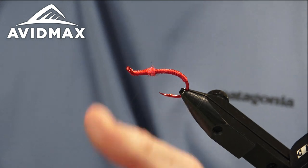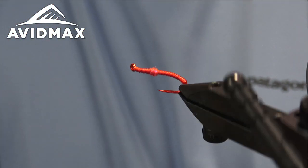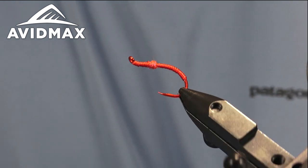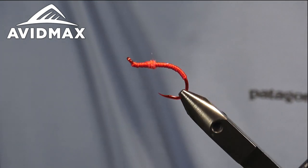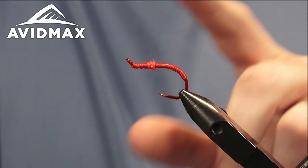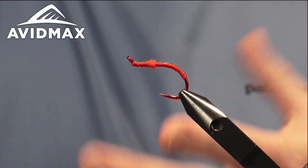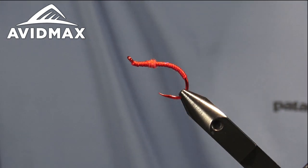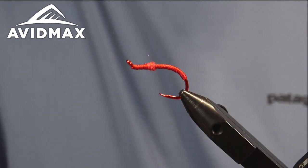We'll clip out our thread after the whip finish, trim down that hot spot a little bit, and we have a finished UV worm. You can tie it in different colors — we've got the red on red here, but you could add a pink hot spot, do a pink worm with a red hot spot, some purples. There are a lot of color options you can really play around with and catch a lot of fish on.